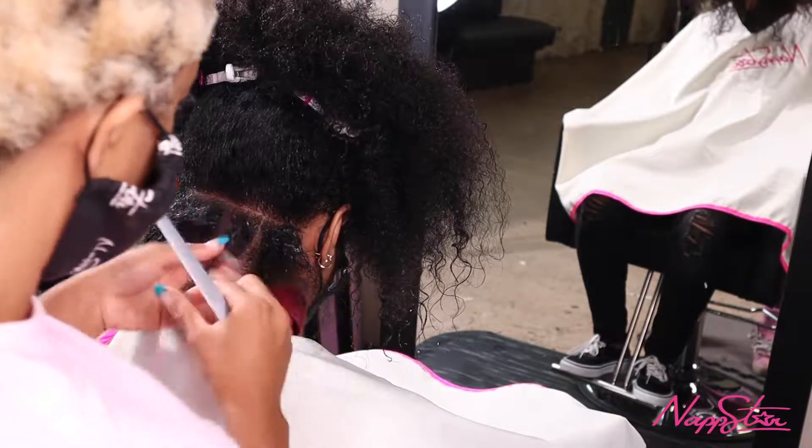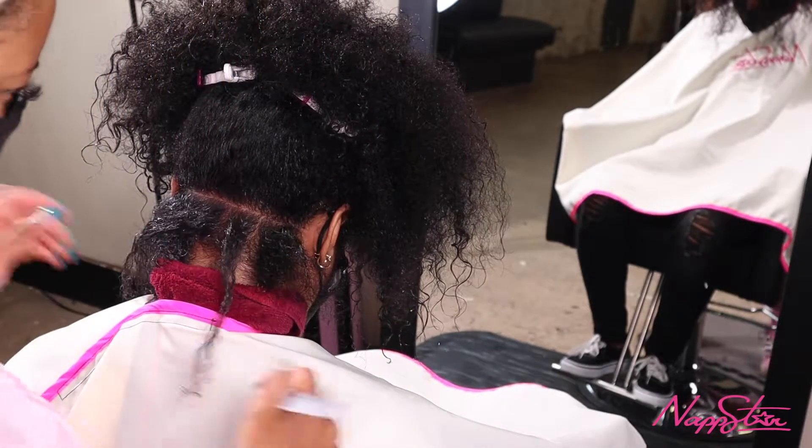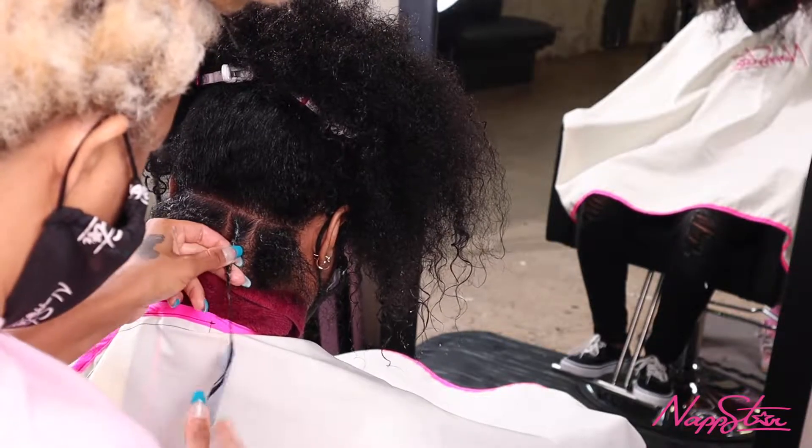So as you can see, I'm going to pre-section her hair. I'm pre-sectioning each section that I'm doing, because she has a lot of hair and I want to make sure I'm really getting everything perfect.